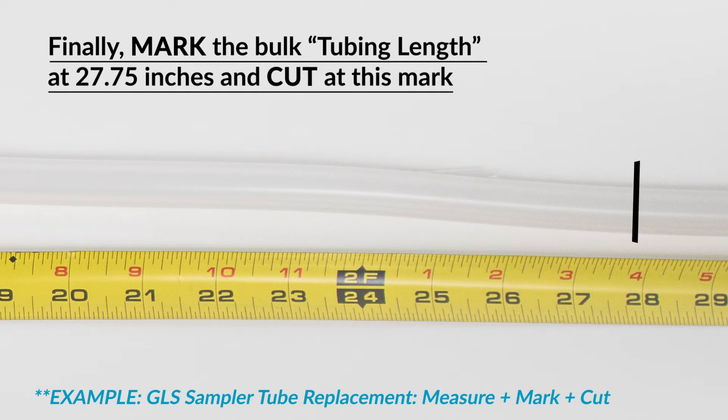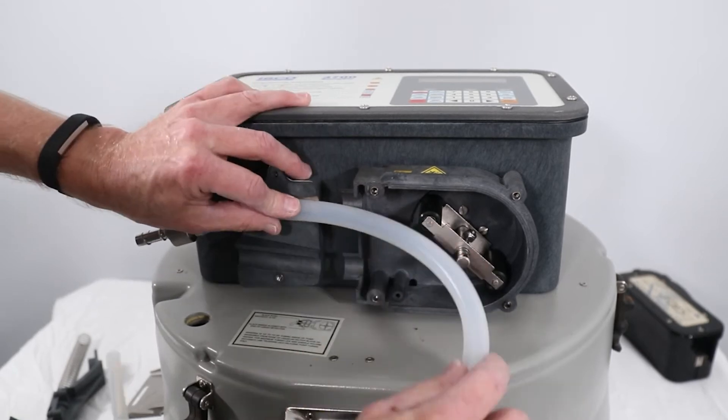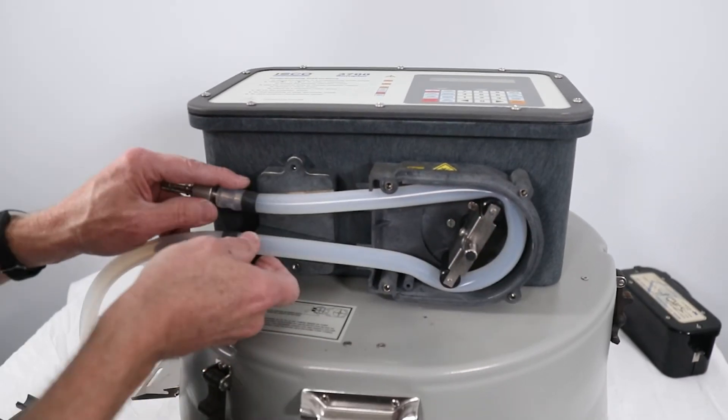After the installation and overall length marks are in place, cut the tubing at the overall length mark. After reattaching the tubing coupler to the new pump tubing, carefully align the pump tubing past the liquid detector and into the pump rollers. It can be helpful to manually rotate the pump rollers to best align the new tubing.